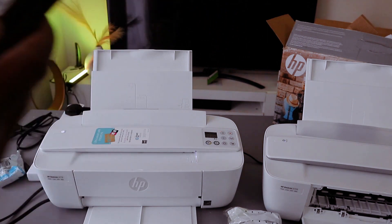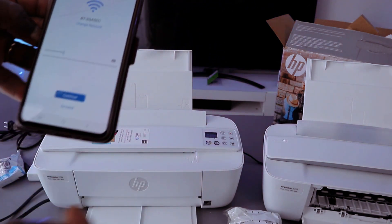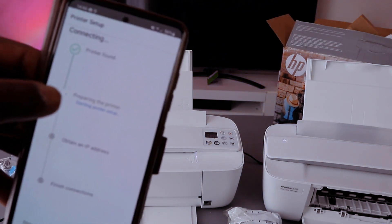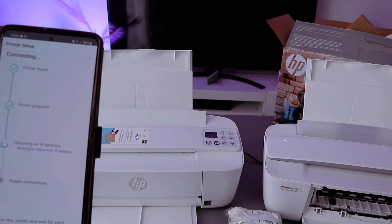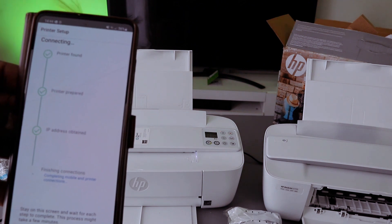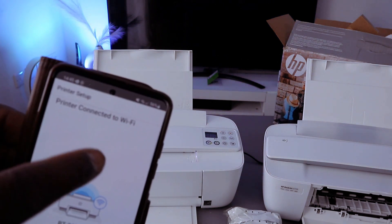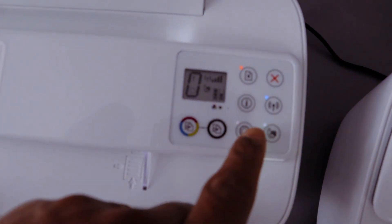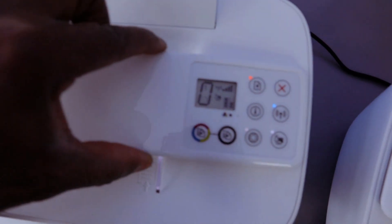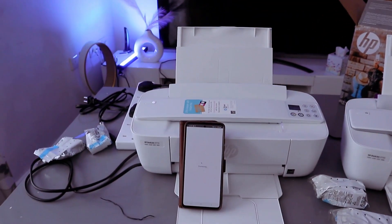You can also press the eye icon to check the information you put in. If you're happy with it, the next thing is to select done, then select continue. You can see the printer is found — the printer is prepared. It's now obtaining the IP address for this printer. IP address obtained — finishing connection. The printer is connected to the Wi-Fi network. You can see the Wi-Fi light is steady and also the web light — all of them are now steady, showing that the printer is connected. Just select continue to finish up the connection.